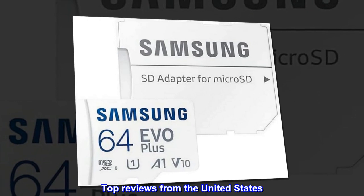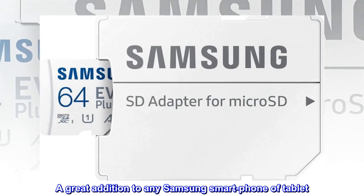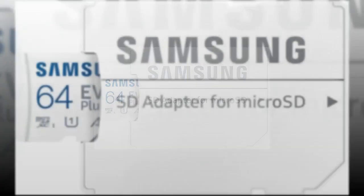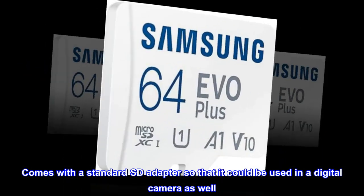Top Reviews from the United States. A great addition to any Samsung smartphone or tablet. Nice little card at a great price. Comes with a standard SD adapter so that it could be used in a digital camera as well.